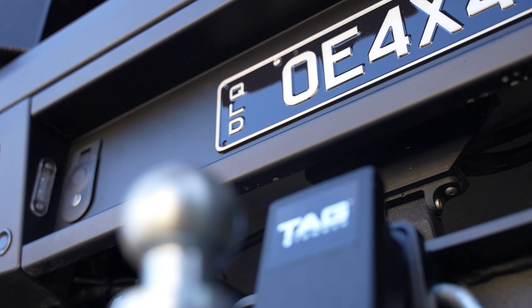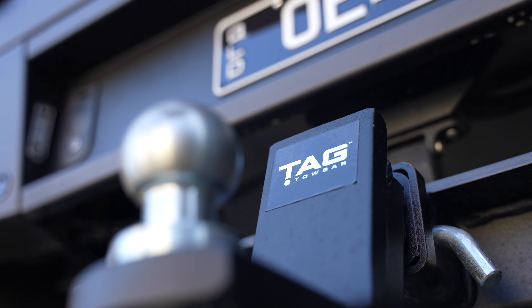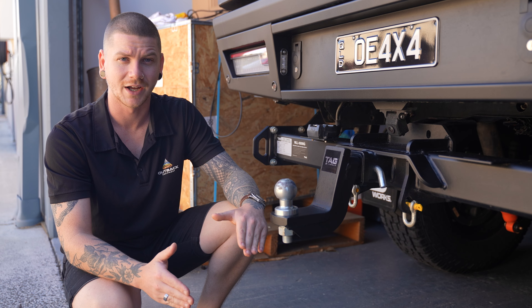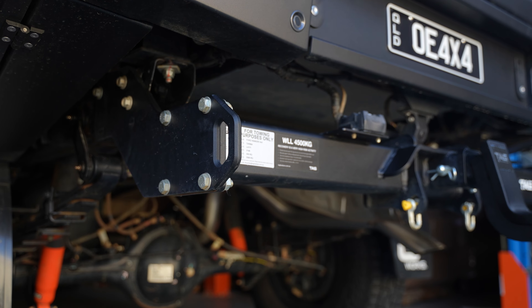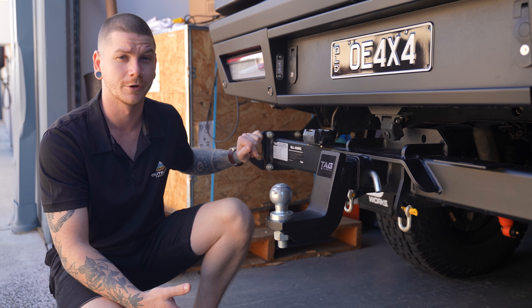The tow bars are purpose-built for that kind of thing, so they actually lift the height of the tow bar up significantly from factory, which means you get a slightly better departure angle. The big thing about these Tag XR bars is they actually come with in-built rated recovery points, so you're never going to be caught out without a point to recover from at the rear of your vehicle.